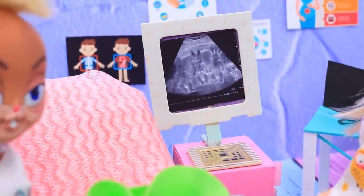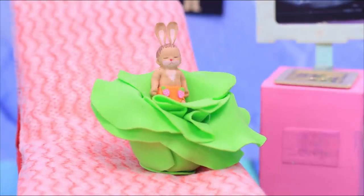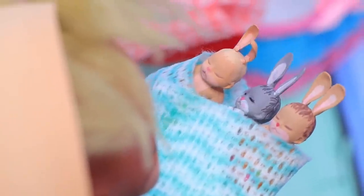The ultrasound revealed there are three bunnies inside the cabbage! And suddenly, the cabbage started opening — the babies were born.